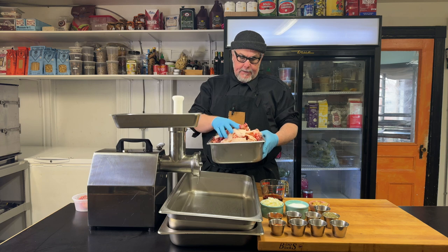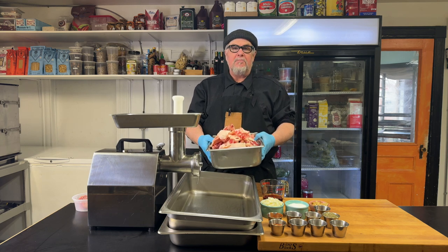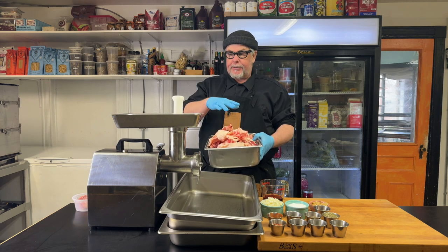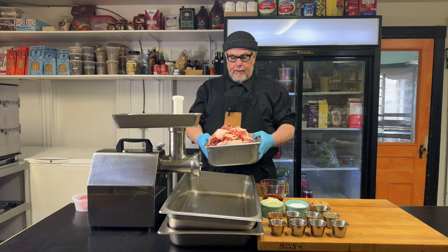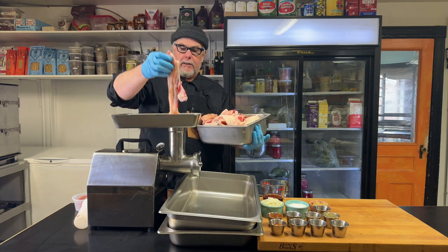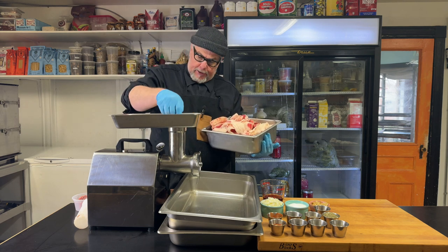I have a bunch of brisket ends and some pork ends, and I'm going to make an Italian-esque type sausage. I'm going to grind this up, add a bunch of spices, grind it again with a finer die, and then stuff it. I like to cut my strips of meat long so that they're easier to feed into the machine.